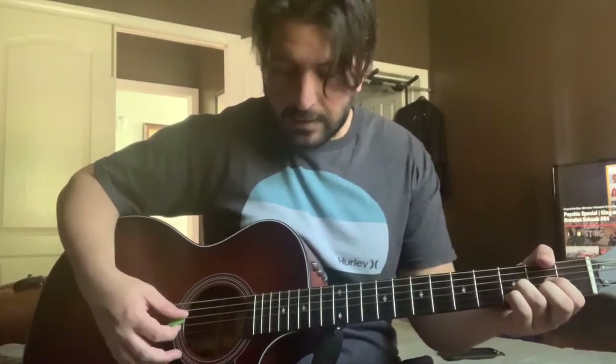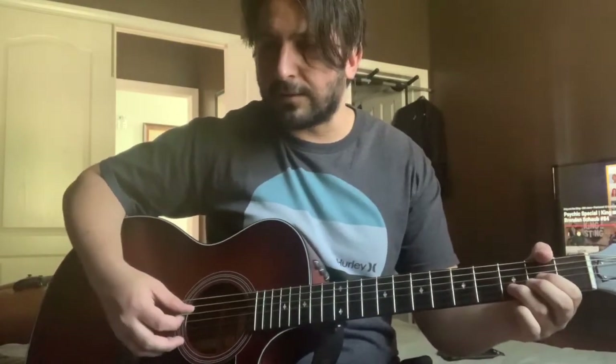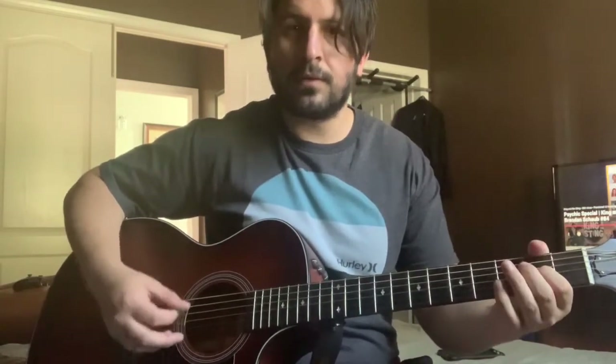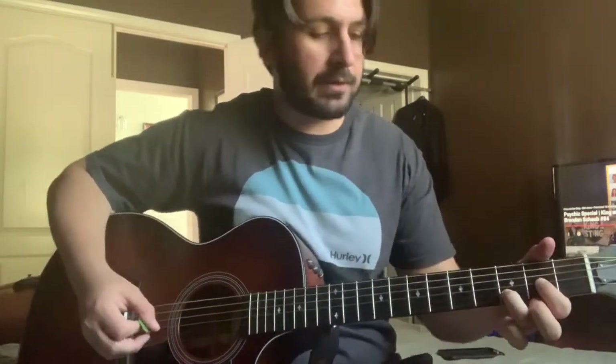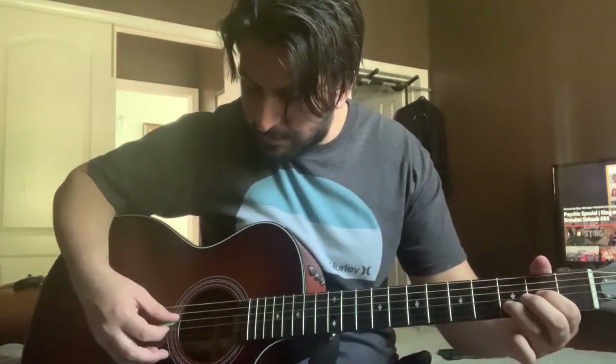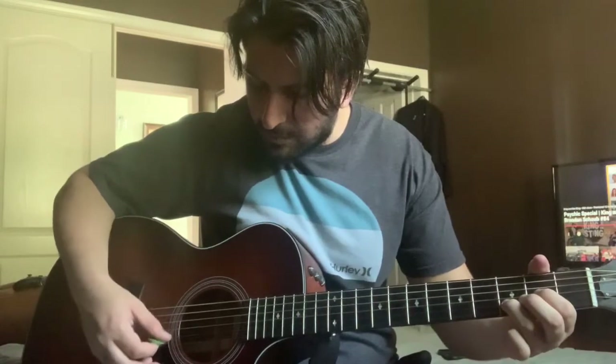The verse and the intro are going to start out with the D chord. For the intro, he kind of does something along this line — you can make it your own. It's just a D shape, and you're going to strum down the D, G, and B strings.